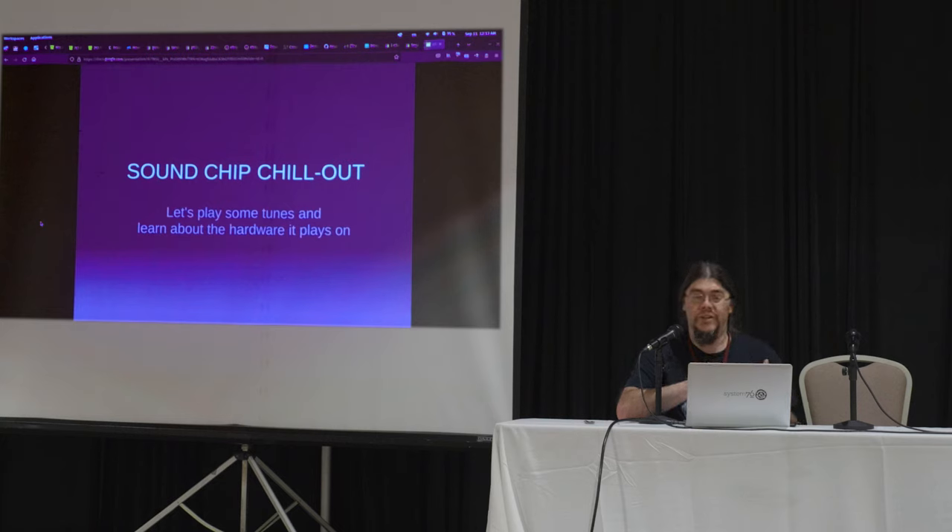I want you to know the difference between the real deal, the authentic stuff, and the not-real stuff. Or even just — if someone walks up to me and says, 'I really love this Atari song, can you tell me what it is?' and they play me something that's NES — I want you to know the difference. My motives are clear. I promise that the majority of this will not be filled with cerebral things that you feel like you need to remember for a high school quiz.